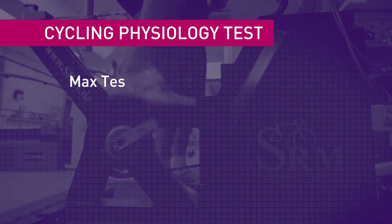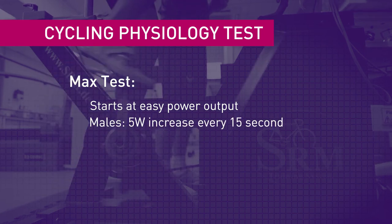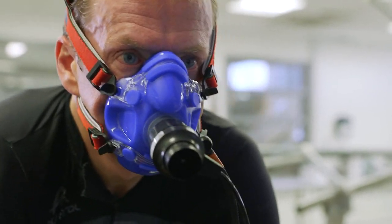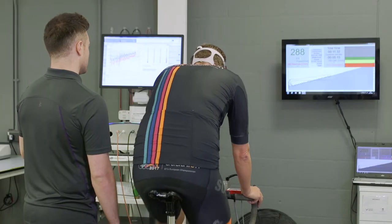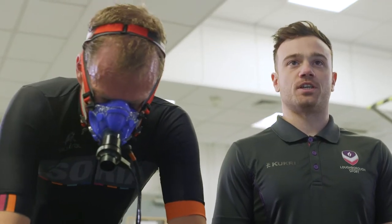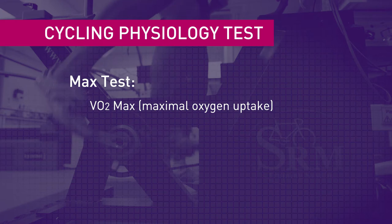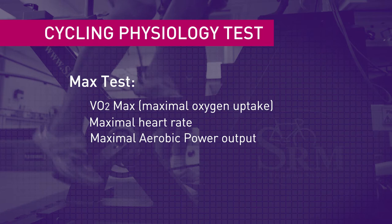The first part of the test is the max test. You'll start off at a nice easy power output and it will go up gradually so that eventually you can't maintain your cadence and you push yourself to max. You'll be wearing a face mask so that all the air you breathe out goes into our online gas analyzer, so we can see how much oxygen you're using. You'll also be wearing a heart rate monitor so we can get a measure of your maximal heart rate. The purpose of the max test is to gather information on your maximum VO2 max, your max heart rate, and your maximum aerobic power.